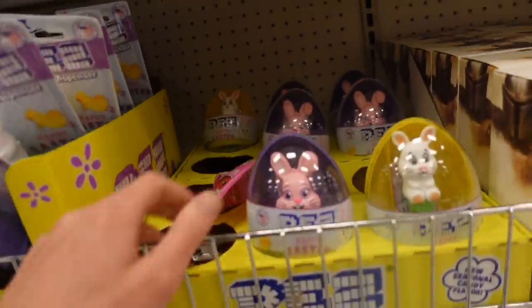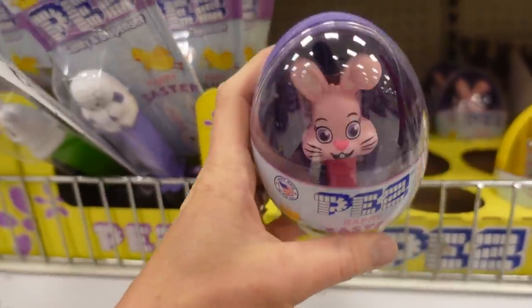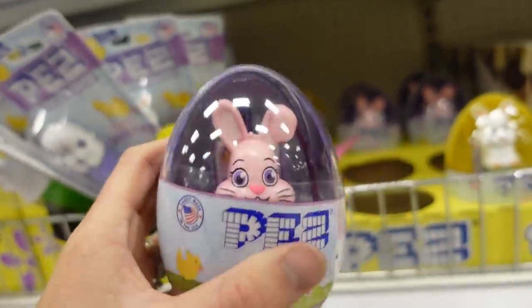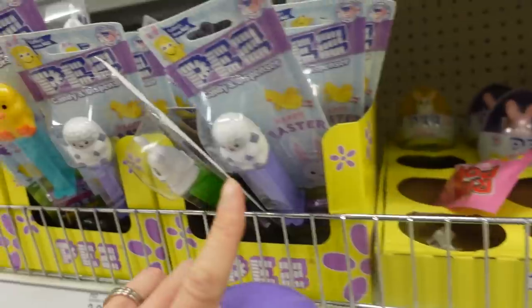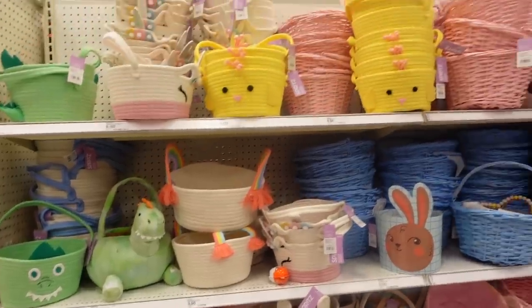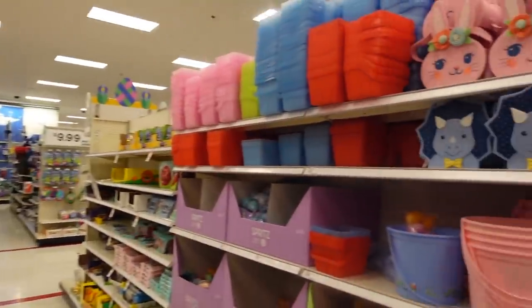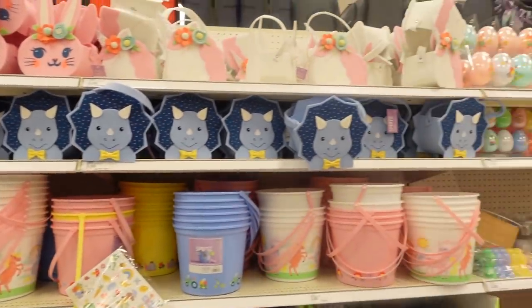Layla loves Pez and I just saw these — aren't those cute? It's like a mini Pez but it's an Easter egg. I think I'm going to have to get this for her, but they also have just normal ones too. Target also has so many fun Easter baskets — you can definitely find something that your kid would love here.